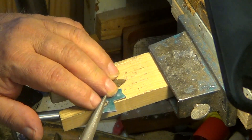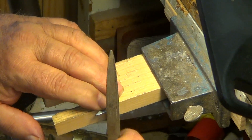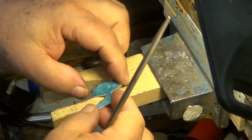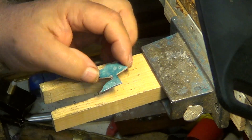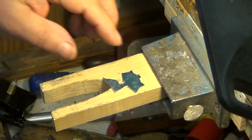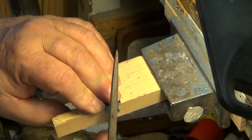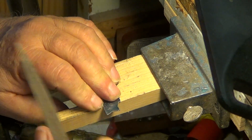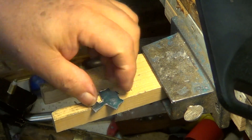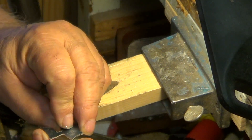We'll take off some of that. So far we're doing pretty good here and our little fox is starting to take shape. All I'm doing right now is just getting rid of the lines. I like to leave just a little bit so I can kind of see the patterns out.